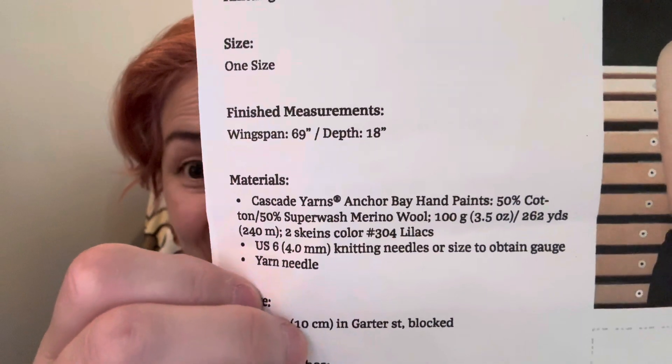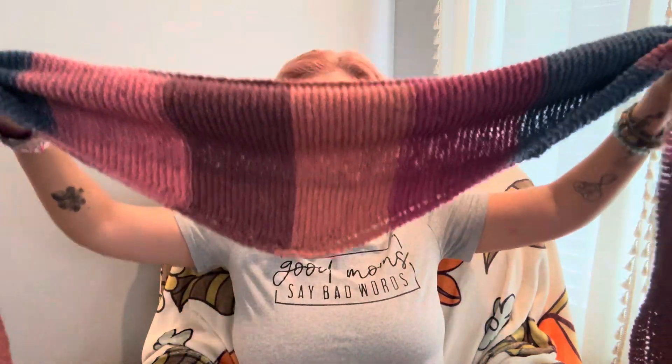I used more yarn than the pattern called for — the pattern calls for maybe two skeins of 100-gram yarn. I didn't use that yarn or that needle, but I finished it and it's probably longer than the pattern intended. I kind of wanted it long because it's more of a scarfy kind of shawl. I don't really know how to wear shawls so I wear them like scarves. Jalissa can wear it however she wants — it's very warm, very soft, and it looks cute.